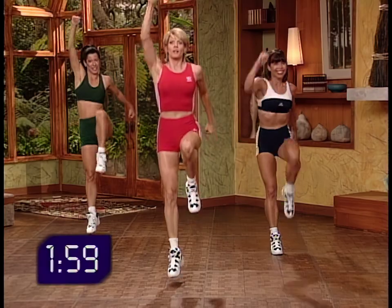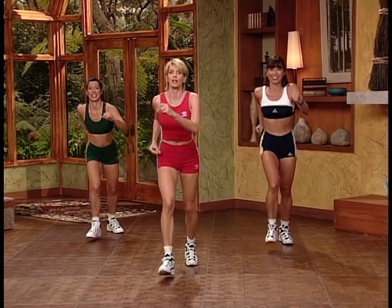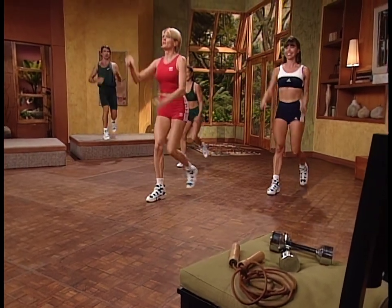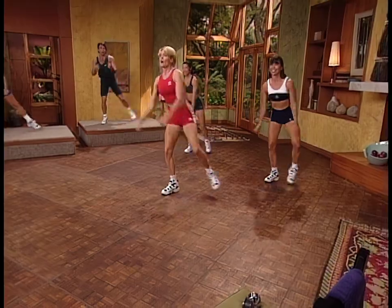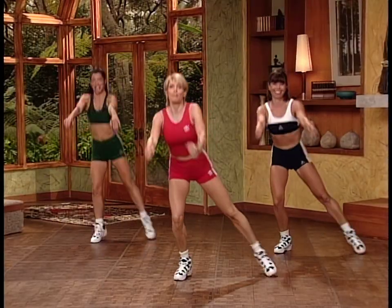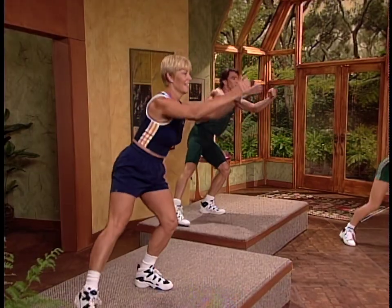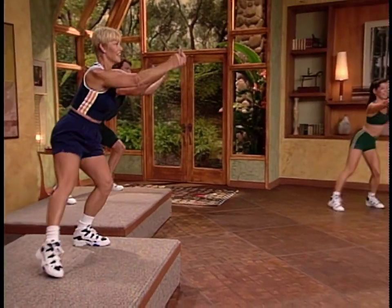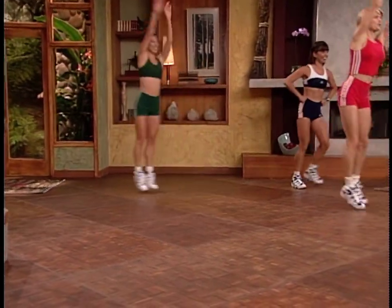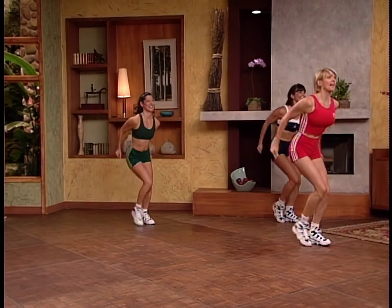Go at your own pace but push yourself a little bit. We've previewed all these moves. Let's go into single taps first on the right — right, left, pop it. Now give me a double tap on the right and slide to the right. Double tap on the left and slide it back. One more each direction, then let's take it all the way from the top — give me those knee lifts.